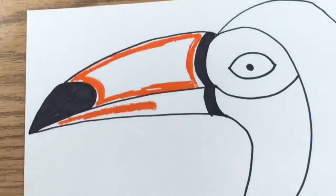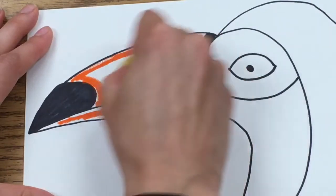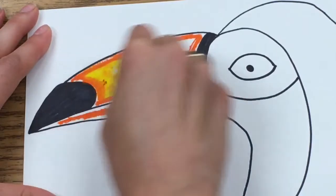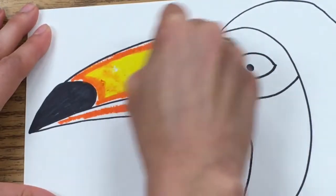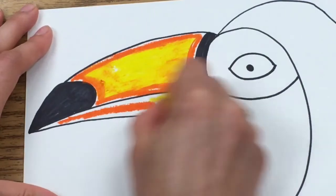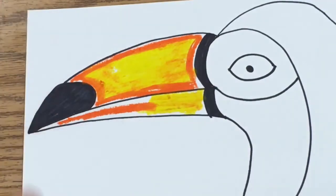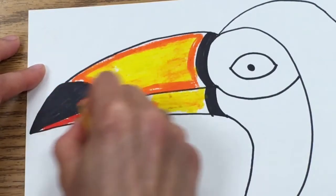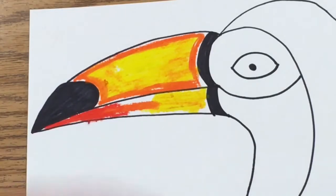Now I'm going to take my yellow and go back in the center and color all that in yellow. It's okay if your yellow touches your orange — it will actually help blend them together better, so don't worry if they touch and smear a little bit; that's actually what we want. I'm also going to add a little bit of yellow in this back part that I didn't color yet. Then I'll go back with my orangey-red and add a little bit of red down at the very bottom.